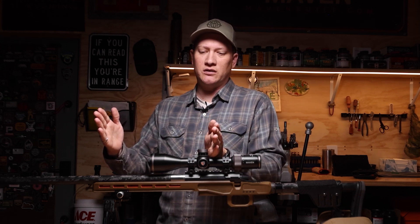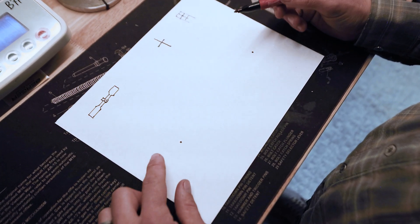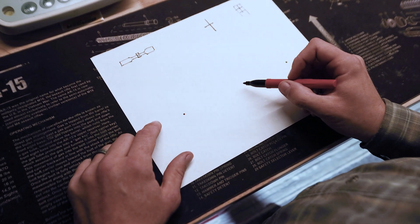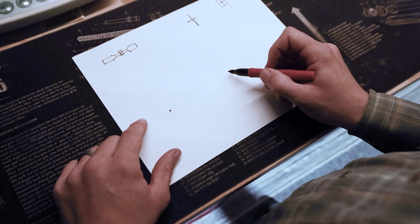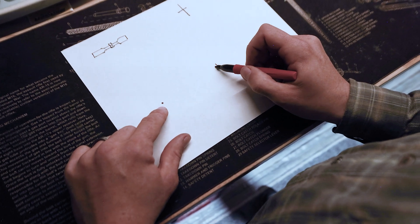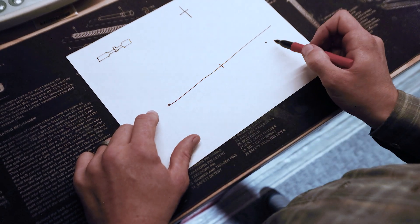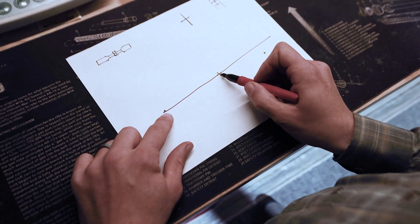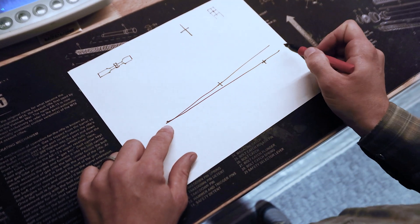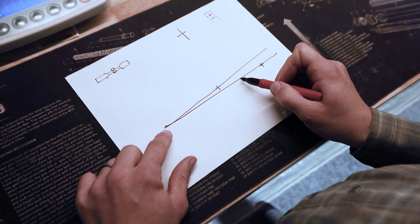By putting those two on the same plane, we are removing any optical error in shift of adjustment that you might see from the reticle to where the point of impact is. Another way of understanding this is that we have two fixed points — we have a scope and we have a target. What we're doing with the reticle is inducing, putting this reticle or object in the middle of these two lines. When you put a third point between two things, you can end up with some sort of offset between those two points. So by moving that reticle to line up with our target point, we have taken out any of the objective error from not having our parallax corrected.